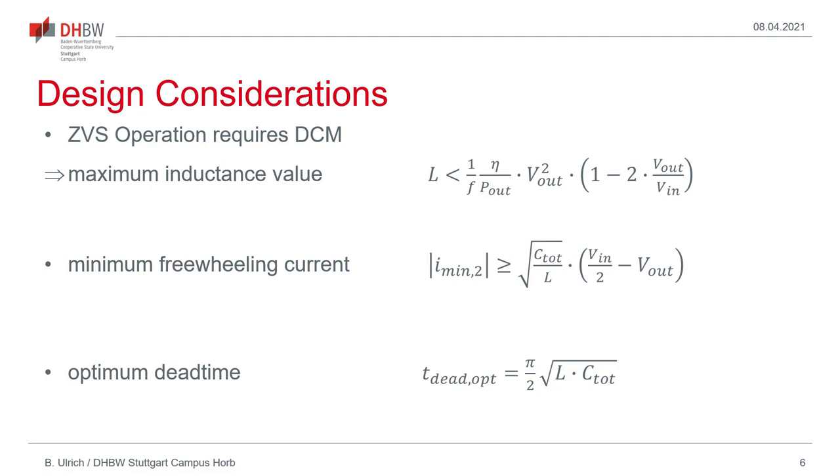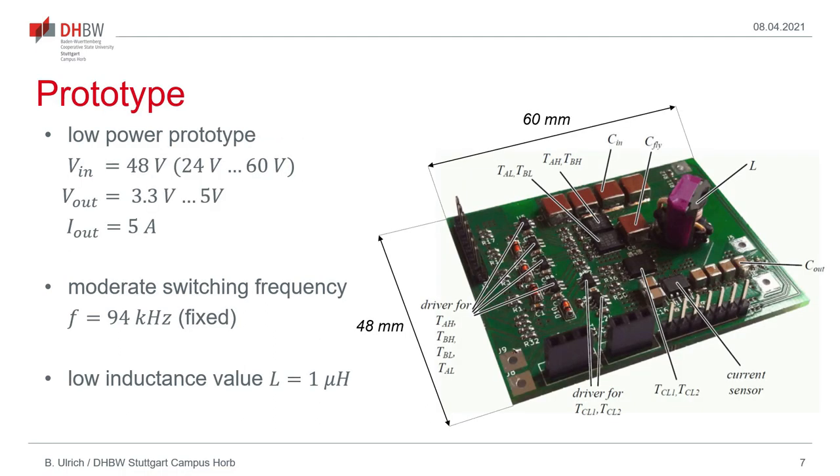To achieve converter operation according to the proposed operating scheme, several constraints have to be obeyed. The first is that ZVS operation requires discontinuous conduction mode, which puts a limit on the maximum inductance value dependent on the output power, the output voltage, the ratio of output to input voltage, and the switching frequency. Also, there is a limit on the minimum freewheeling current which needs to flow just prior to turn-off of the clamp switch through the clamp switch network, to allow fully discharging the high-side transistors' drain-to-source capacitance. An optimum dead time should also be chosen to allow the high-side transistors to turn on when the minimum voltage will be reached.